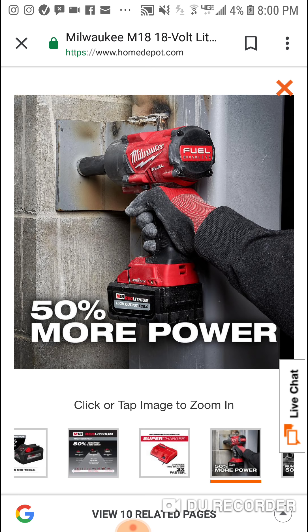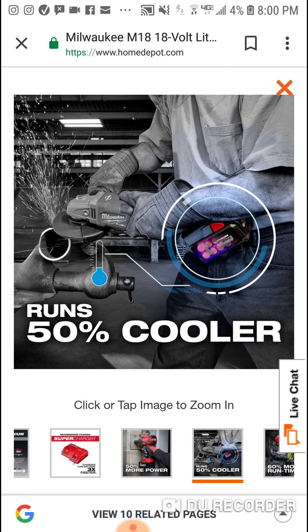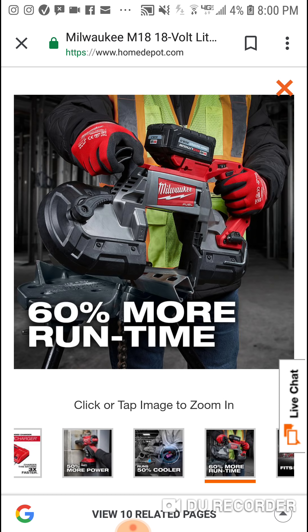I think this battery gives you a nice balance. It's probably about the same size as the six amp hour, maybe a little bigger — nothing drastic. You still get eight amp hours, so you're going to get great runtime on certain tools. You can slap this on a hammer drill — the six is probably a little better, and the 12 is really a last option there. The big thing is you've got two rows of cells only.